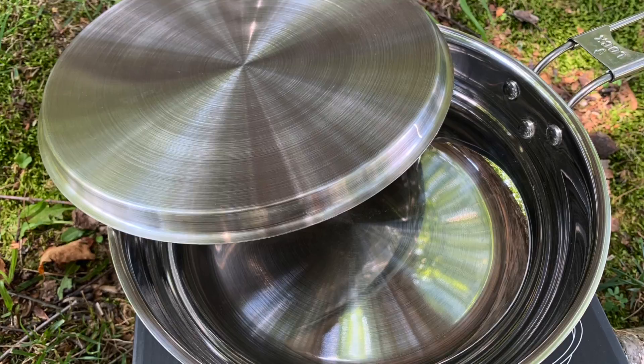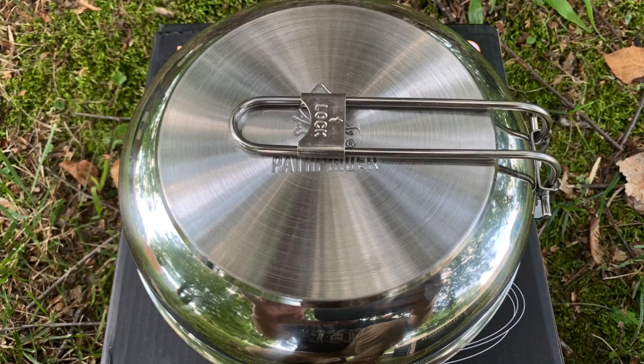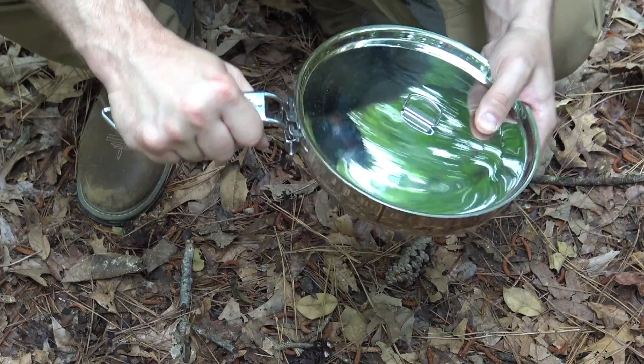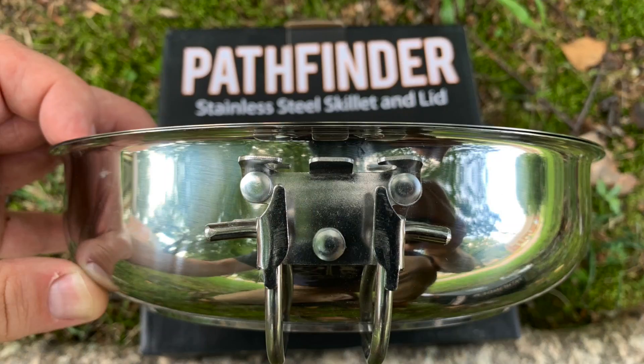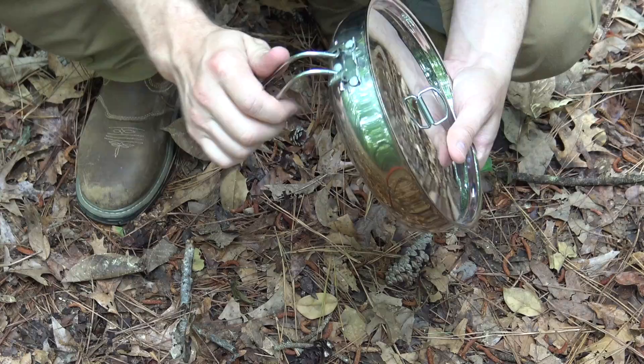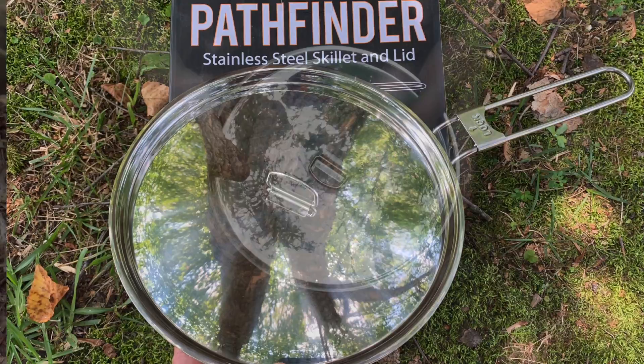The skillet comes with a stainless steel lid that fits perfectly. It has a folding handle that tucks up under the skillet to save space, and folds out with a little locking device that slides down to secure it in place - giving you a good-sized handle with a solid grip. The handle is also removable if you need to pack it away differently. Overall, the folding stainless steel skillet is an awesome camp cooking utensil that comes in handy for so many meals.